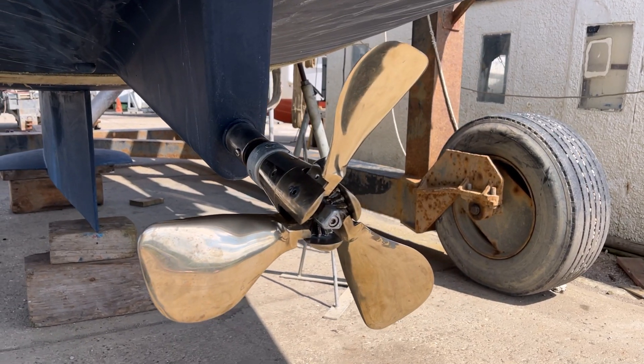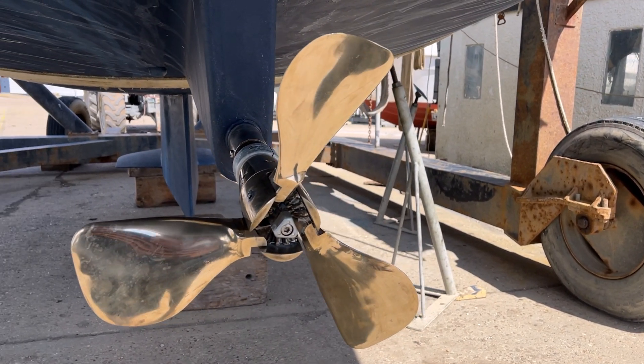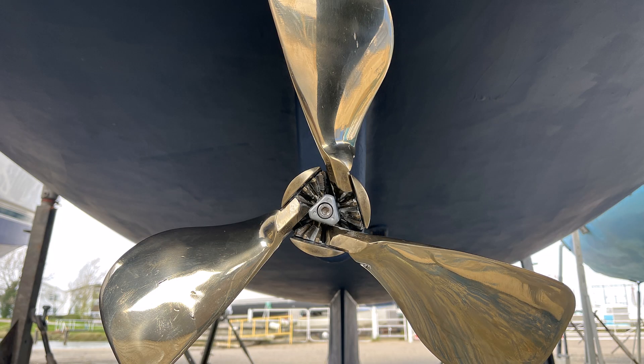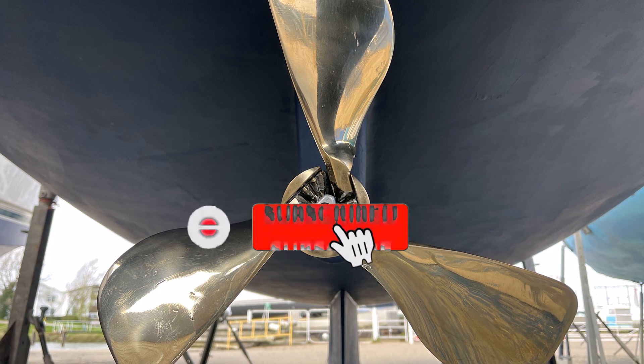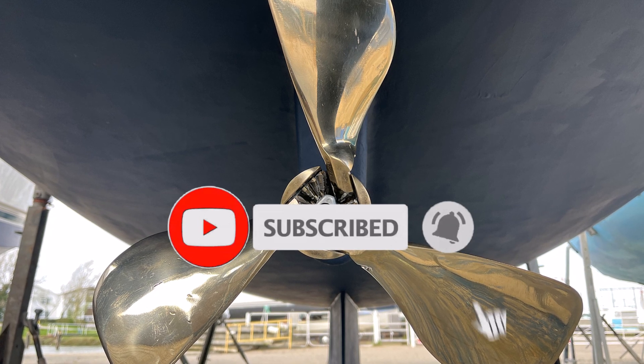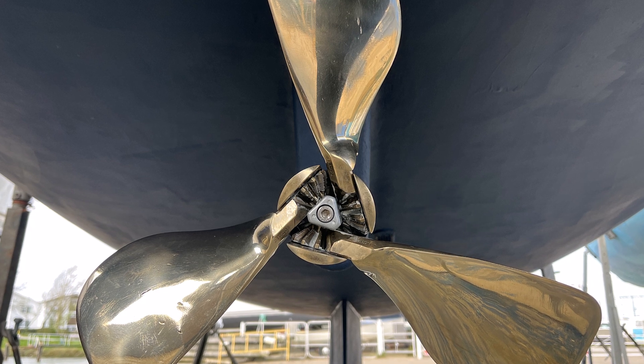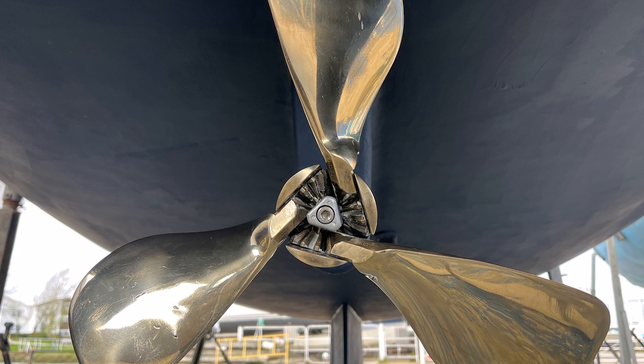I hope you agree the unit looks fantastic — we've restored the efficiency and this will be running for many more years to come. Thanks for watching East Coast Sailing. If you've enjoyed today's episode, please hit the like button, subscribe to the channel, and turn on notifications. Join us next time as we sail to Maldon for a little bit of wine tasting.